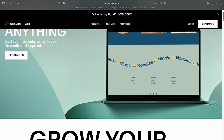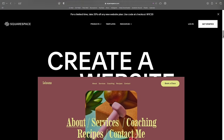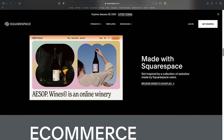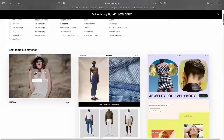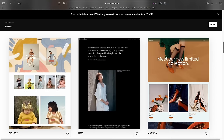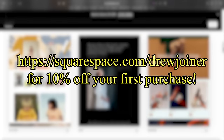Let's get a word in for today's sponsor, Squarespace. Are you interested in making your very own website for a brand or creative project? Squarespace offers a comprehensive amount of features to make the website you've always dreamed of. Whether you want to sell products direct to consumer or display your body of work, Squarespace makes it easy. I'm currently using my Squarespace website as a hub for all my content and social media platforms. Visit squarespace.com/drewjoiner for 10% off your first purchase of a website or domain.